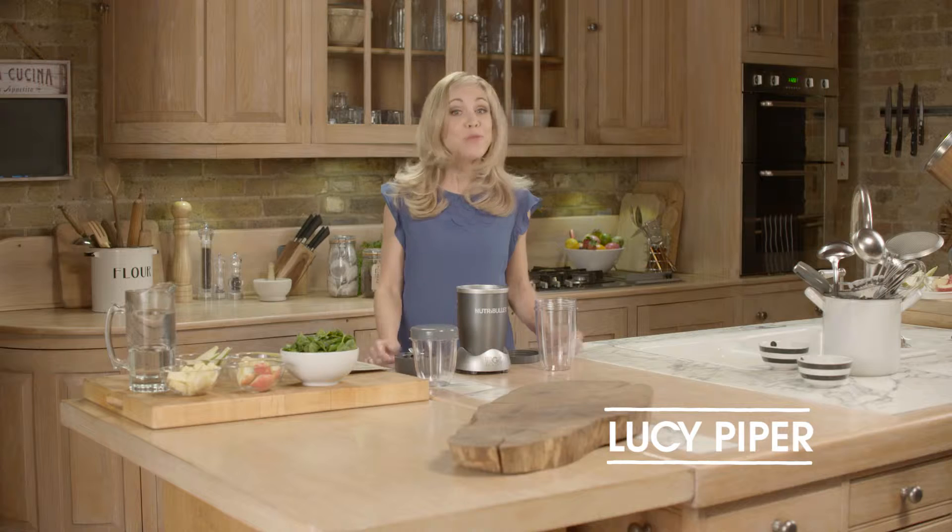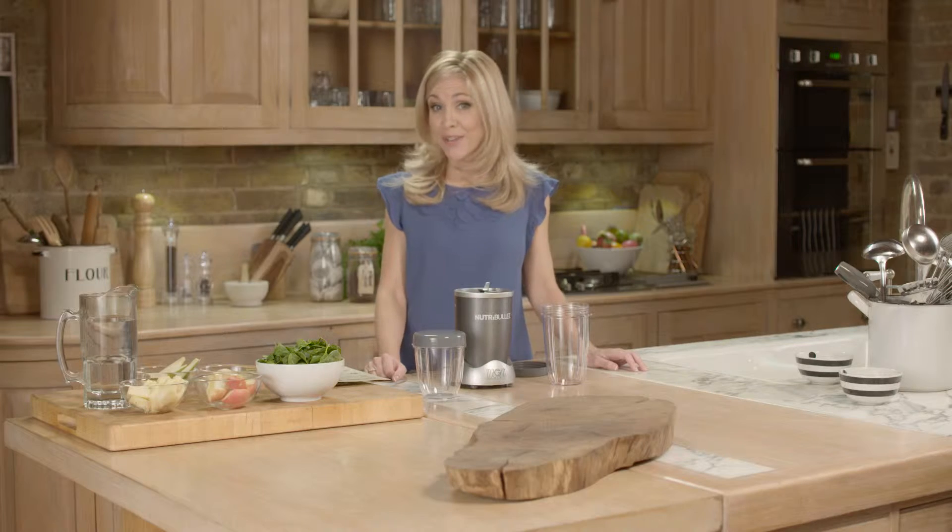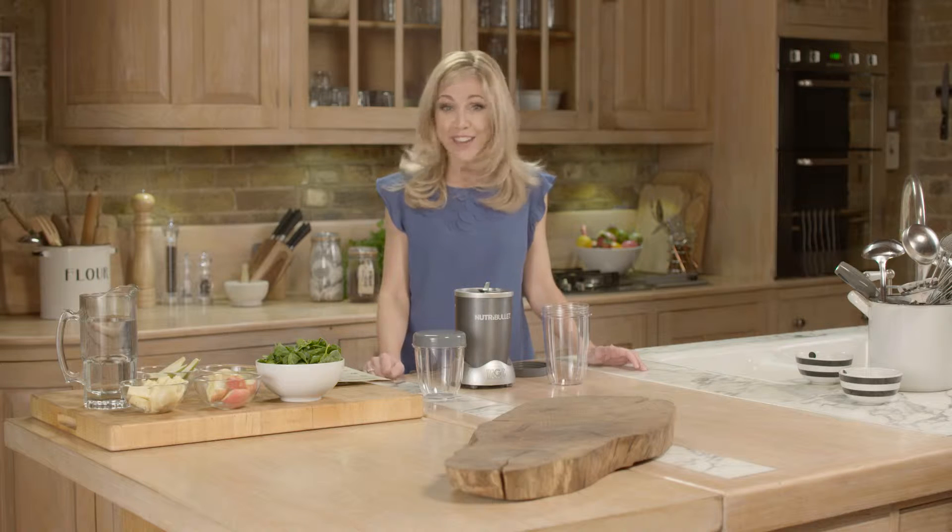Hi, I'm Lucy Piper and welcome to the phenomenon that is Nutribullet. Okay, so you're ready to get started. Not only is it super easy to use, the cleanup is an absolute breeze — you're gonna love it.